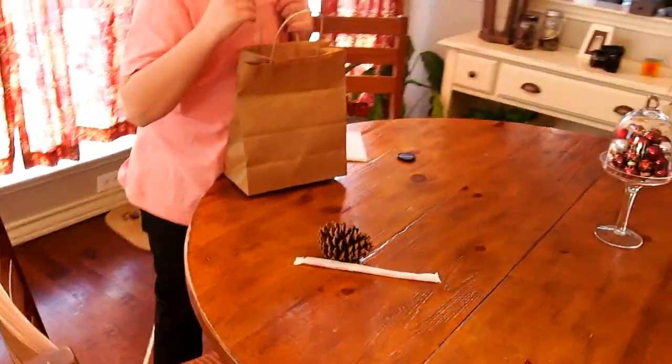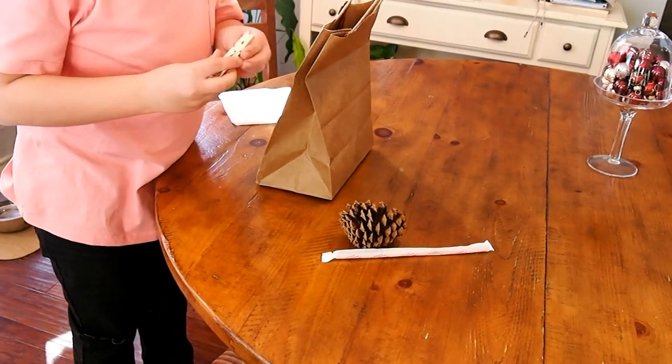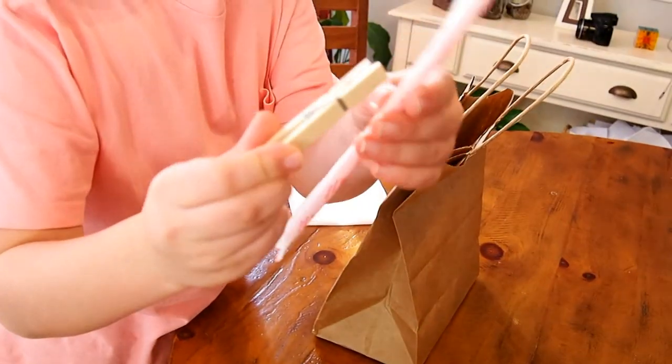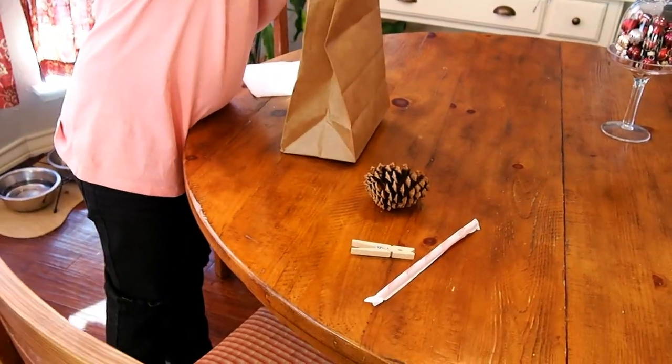A pine cone. There's also this clip thing — I have no clue what it's called. Actually, it's called a clothespin. It's like the same thing.